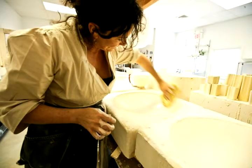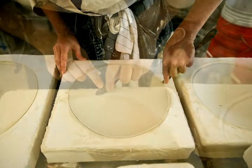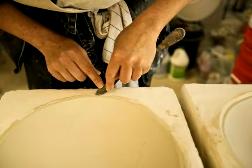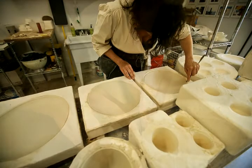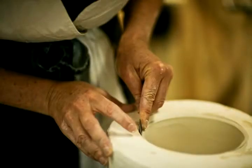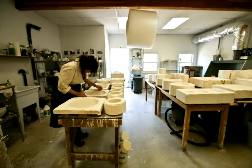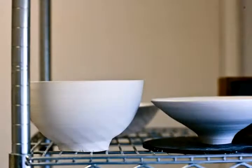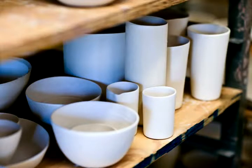With porcelain and these forms, glaze can be really distracting. For me it's either all about the glaze or all about the form. I want my pieces to be all about the form. Because it's for tableware and food, I feel the purity of the food is maintained on a white background — what you're eating is exactly how you see it, not altered by the color of the glaze.